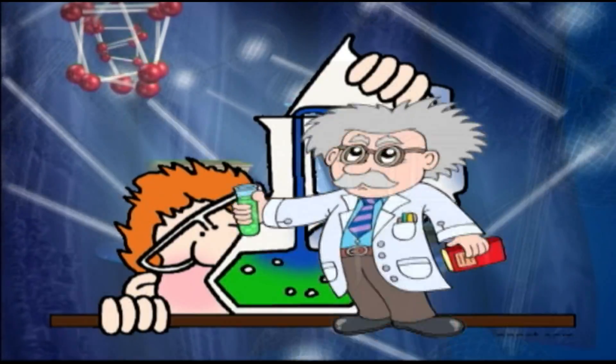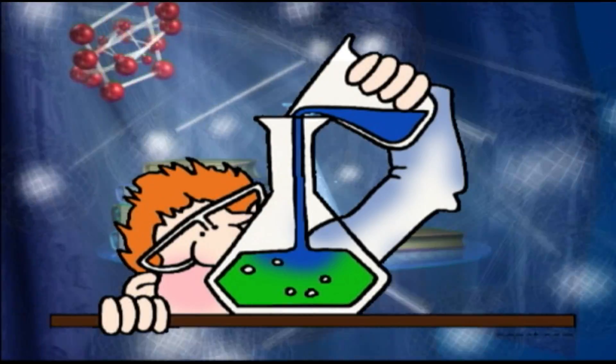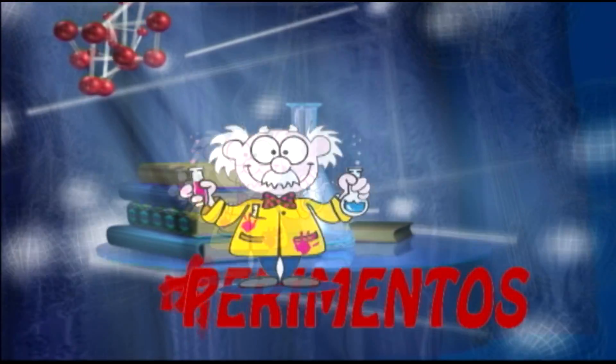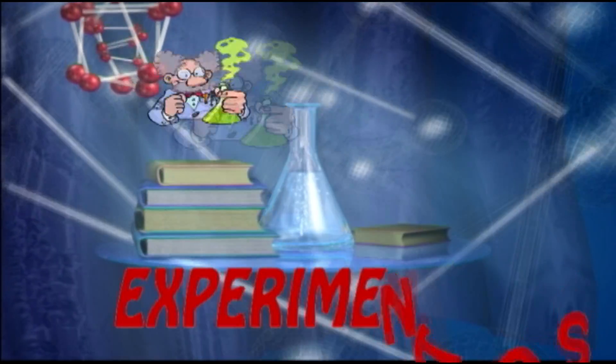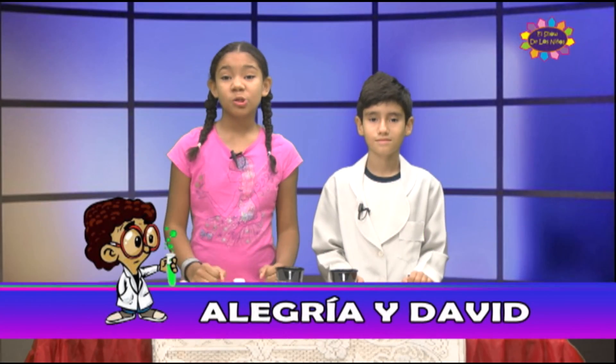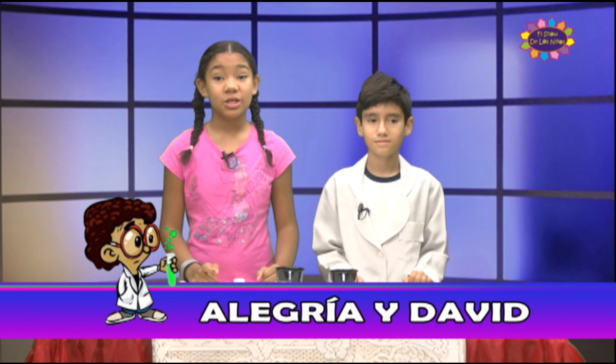Niños y niñas, prepárense para entrar en el laboratorio científico para nuevos experimentos sorprendentes en el show de los niños. Ha llegado el momento de convertirnos en unos científicos aquí en el laboratorio del show de los niños. Hoy me encuentro con mi amigo, el científico David.